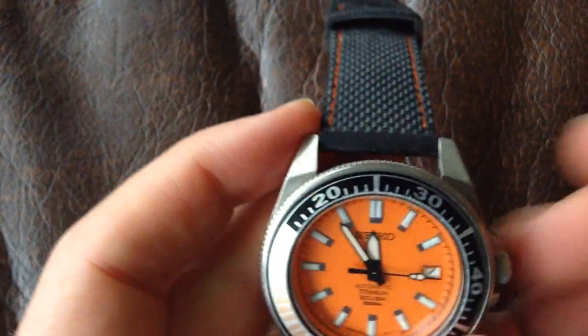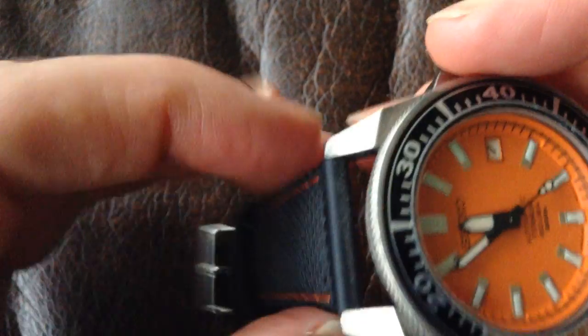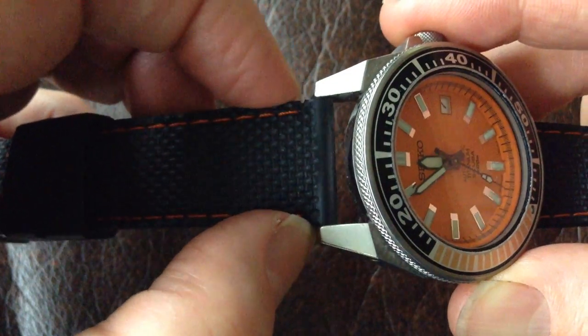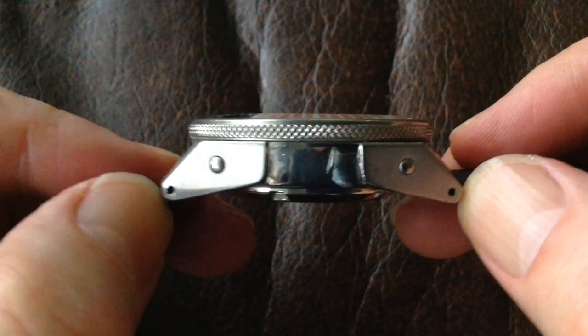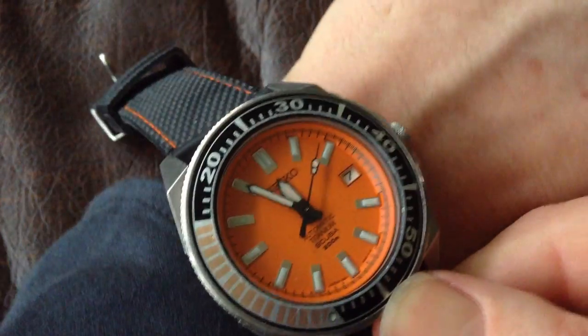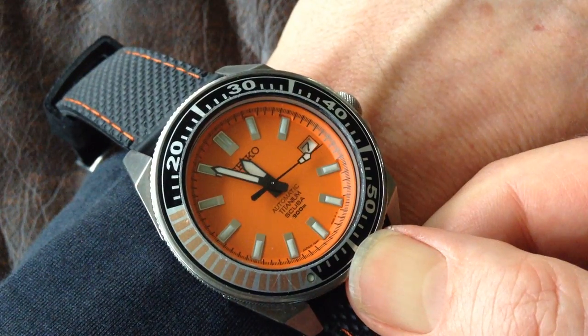Next we move on to lugs, which seems to confuse a few people. That's just the name for the part of the case which slopes down and where you attach the strap. The lug width is the distance between the two lugs. You obviously need to know the lug width to get a replacement strap — you often find on a leather strap it's printed, so that's a 20mm strap. On metal bracelets and some rubber ones, there's often nothing printed, so you do have to measure it. The lug-to-lug measurement is between the two ends of the lugs, and that's important because that's the part that actually sits on your wrist. You'll usually find those measurements are between 40 and 50mm on most modern watches.